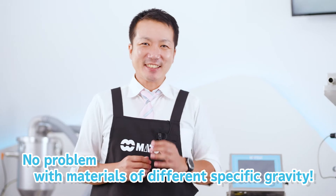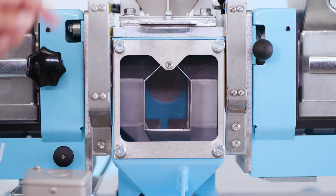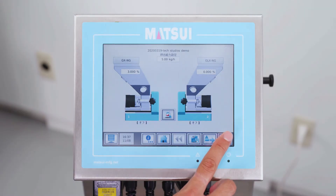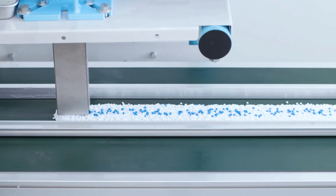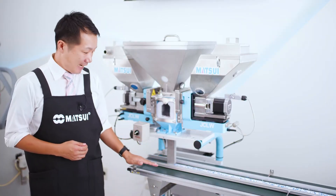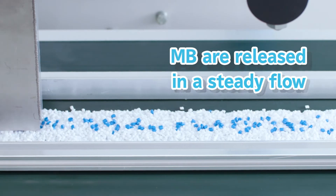No problem with materials of different specific gravity. Now let's give it a try. Please look at this — the materials are being poured onto a conveyor belt so that you can see how they are being blended evenly. Now you see that the master batches are evenly dosed, don't you?